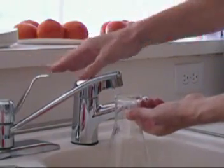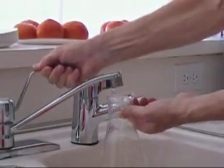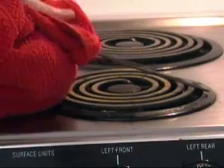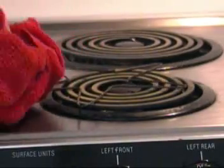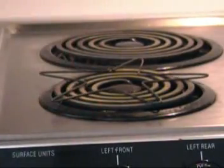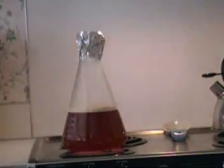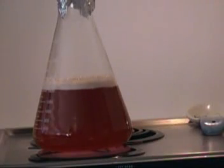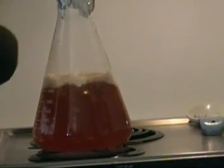Then I fill up the flask to approximately 1400 mls. I have a coat hanger little thing that you're supposed to use when you use glass on this kind of stove, so I put that on there and then put my flask on there. I keep measuring the temperature because you want to know when it's going to boil, because when it boils you have to pick it up otherwise it'll make a mess.